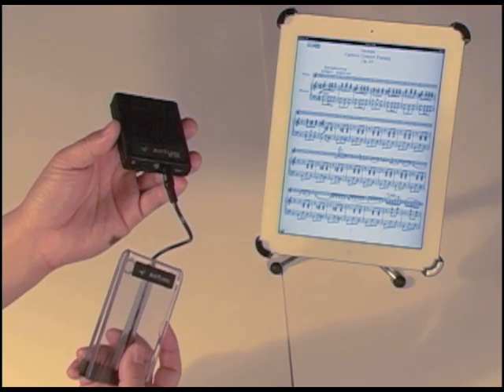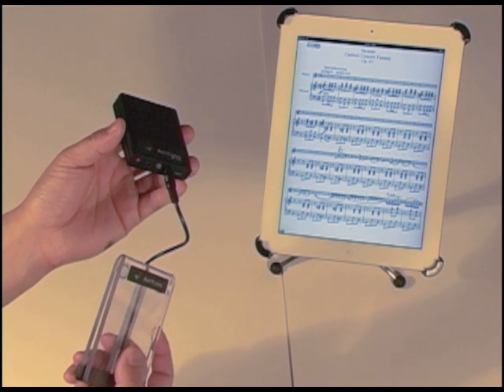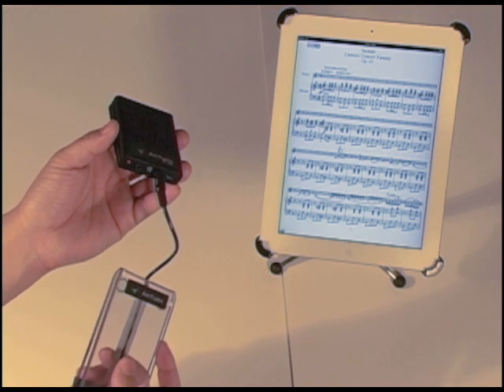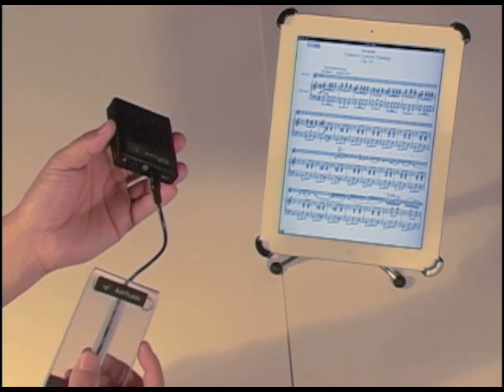The BT-105 is capable of sending out several different keyboard commands. By default, the BT-105 is set to send commands for compatible iPad apps. We have some new procedures for changing profiles for iPad-compatible apps or for PC and Mac-compatible programs.